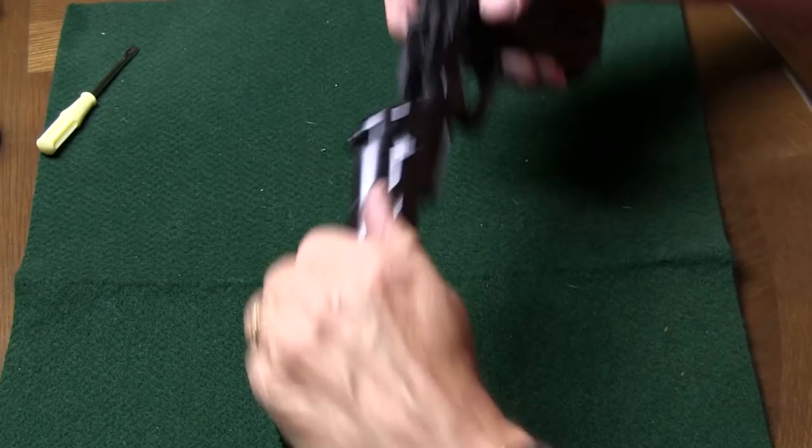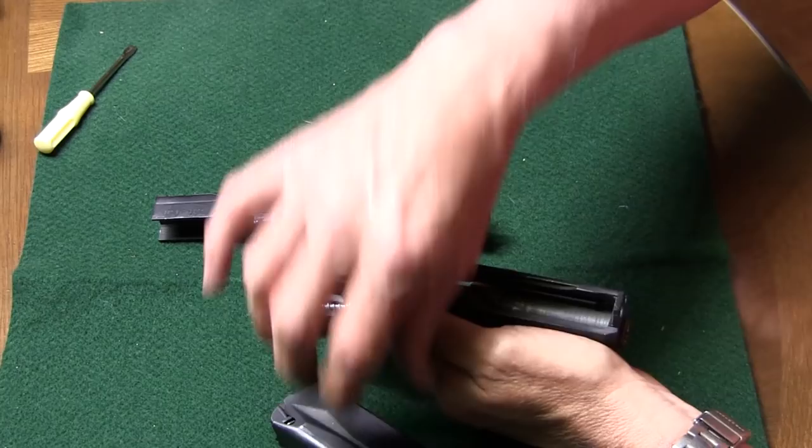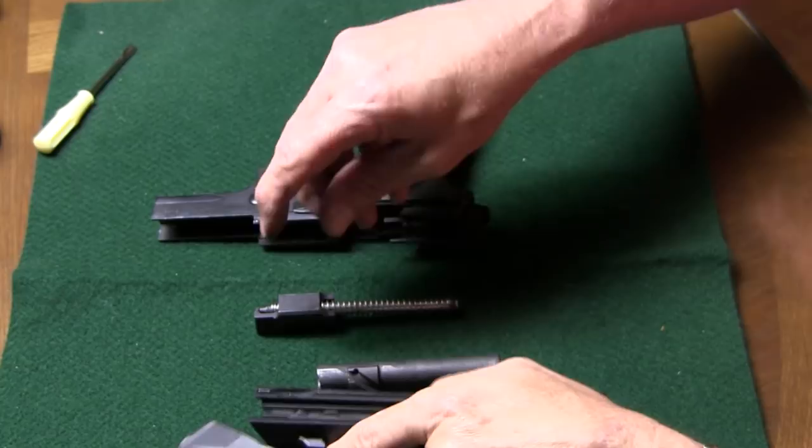The slide comes right off very easily. Then the block where the recoil spring is taken out, the barrel is in its unlocked position. As you can see, that's how it locks in place. It's in the unlocked position so that it'll move — slide that out. The recoil spring and rod comes out of the block. Now it's ready to clean or do whatever you want to do with it.